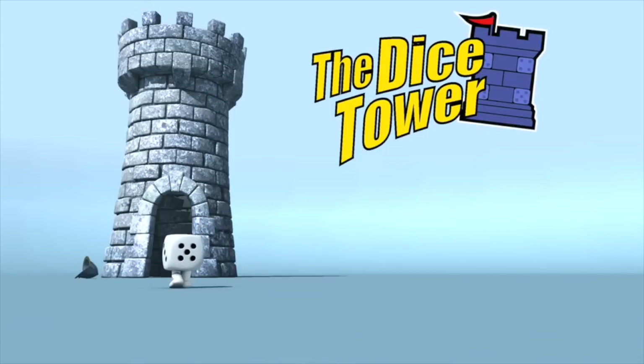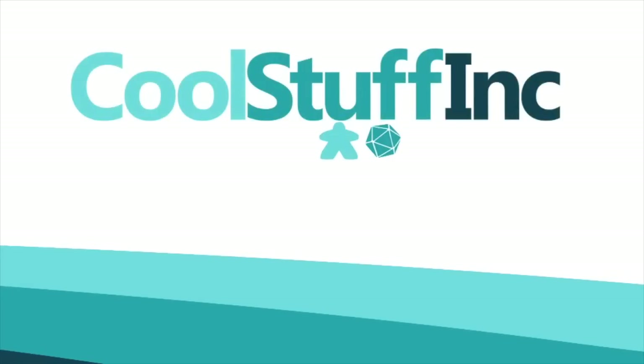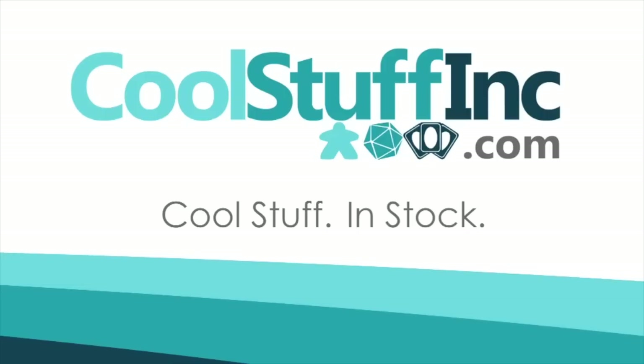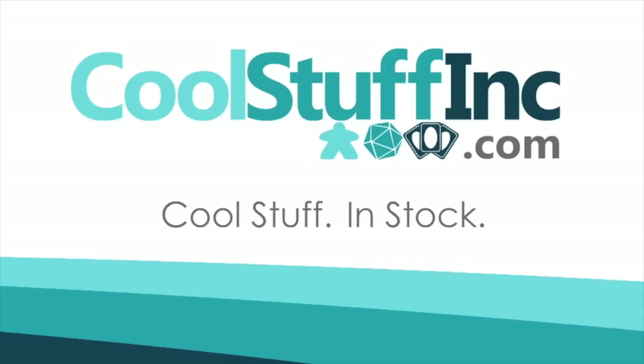I'm Eric Sommerer, and you've been watching The Dicetower. The Dicetower is sponsored by Cool Stuff Inc., where you can find great games for great prices. Check them out at CoolStuffInc.com.